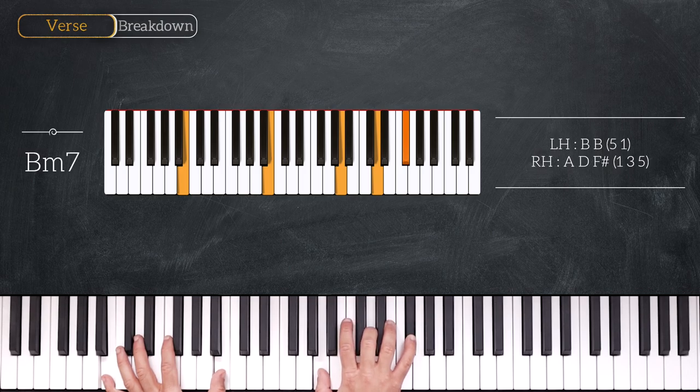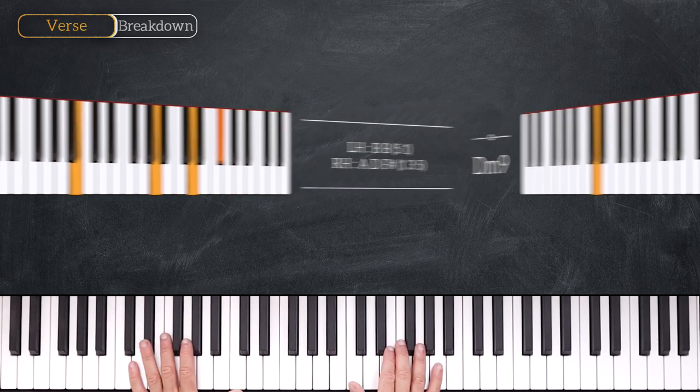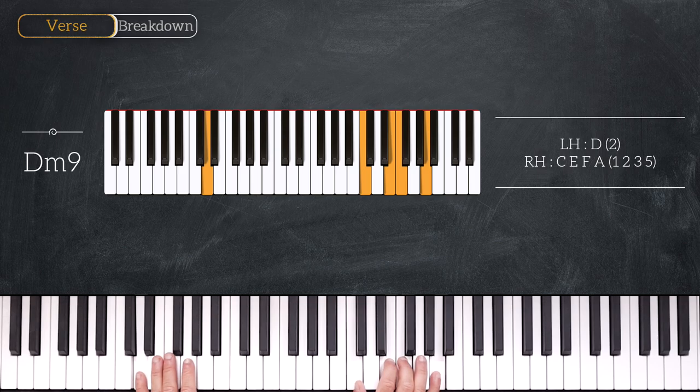All right, so right after this chord we'll play a D minor 9 chord — we have a single D on the left hand and we play C, E, F, A on the right.